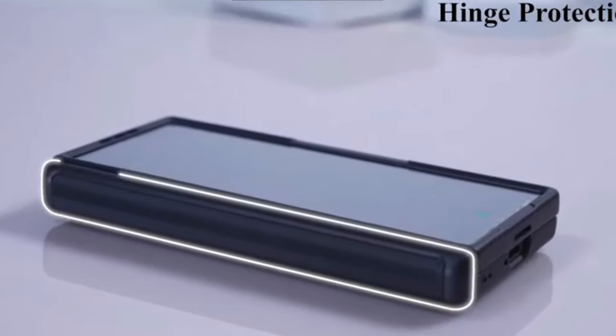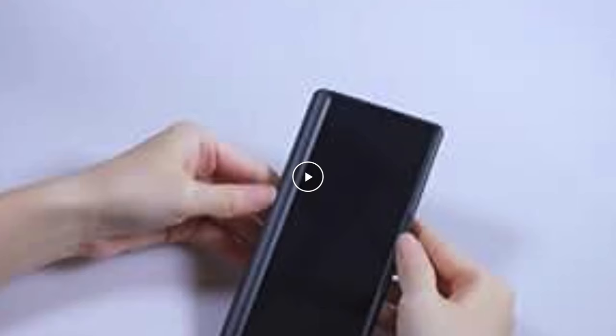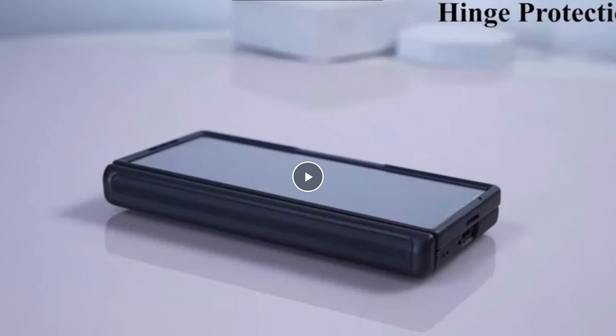Reinforced by four corners to disperse 99% of impact force. Additionally, it provides hinge protection to safeguard your phone from falls, impacts, and collisions.